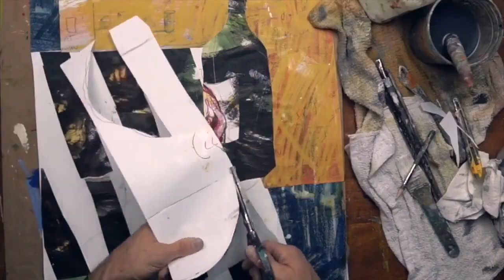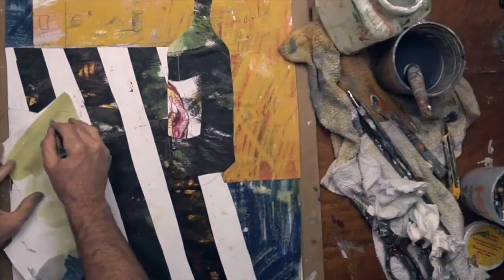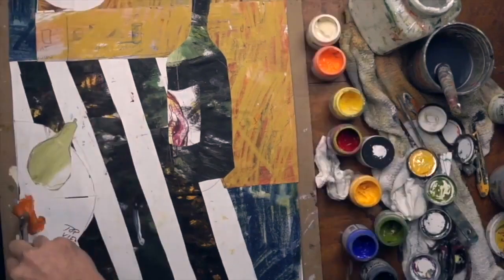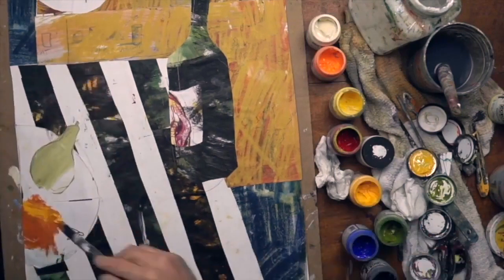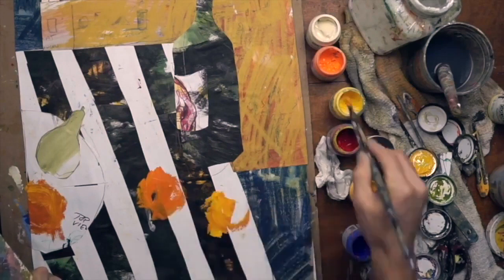I'm piecing in the plates now — there will be some plates at the top and one at the side. Once I have that in place, I can start moving into the smaller shapes. Whenever I do this, I like to start with the background because it's usually the larger shapes, then work from large to medium to small.